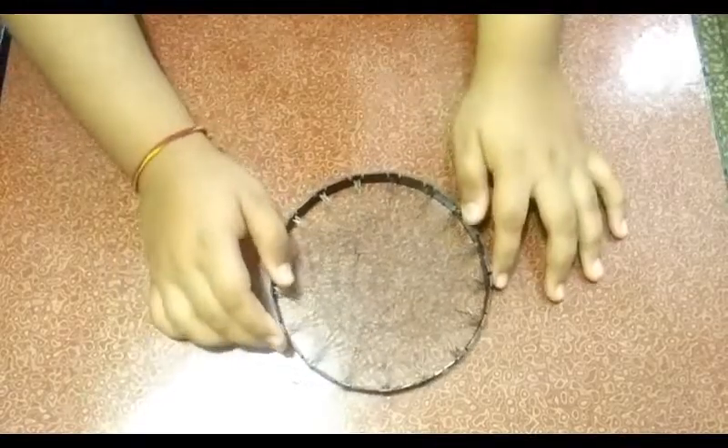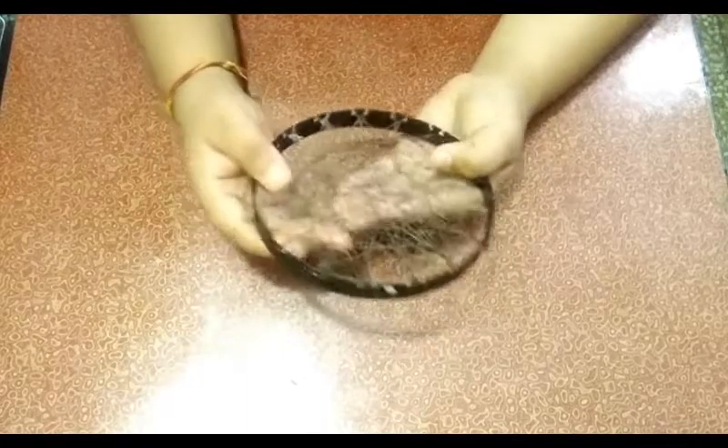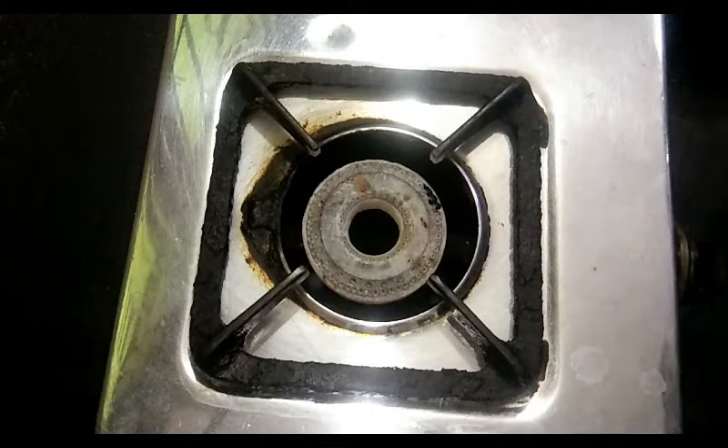Now we will cook it. We will mix it well with the pepper, then set the gas on to a low flame.